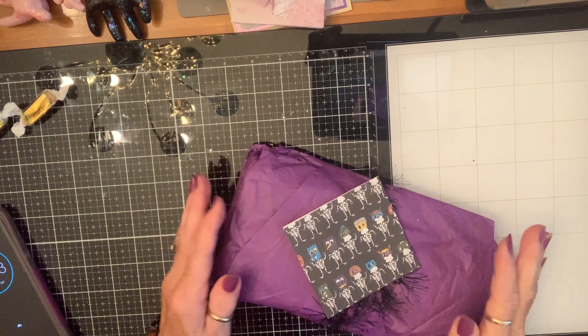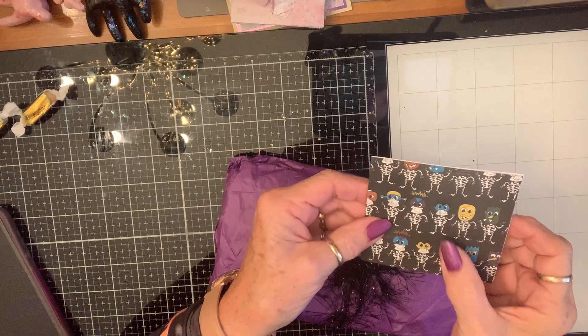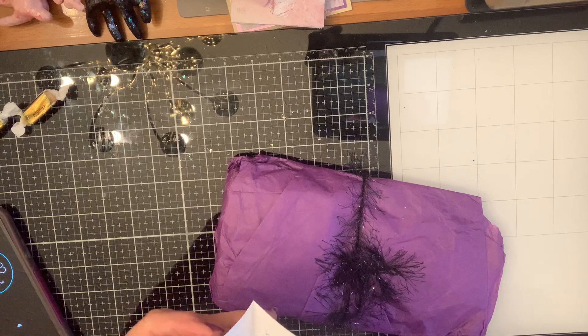Hello again, crafty friends. I got happy mail from Kathy, Cats O'Create. Look at this cute paper. I'm not familiar with it — it's so cute.